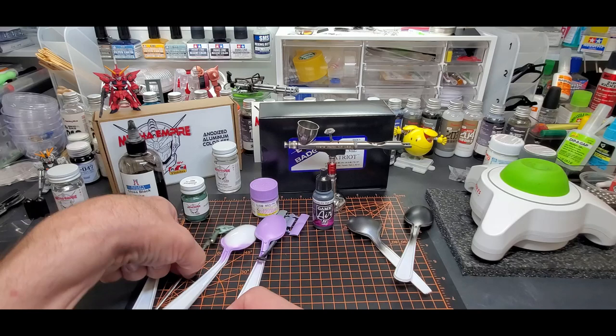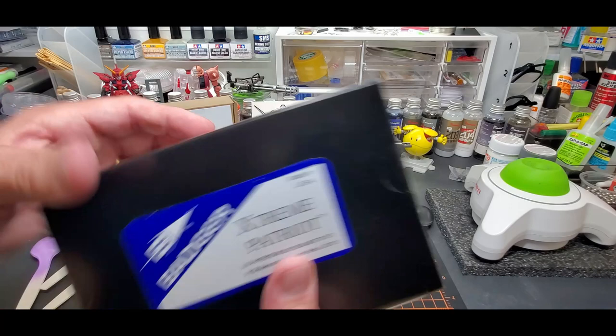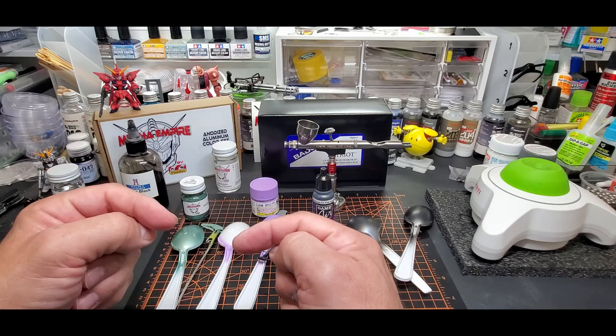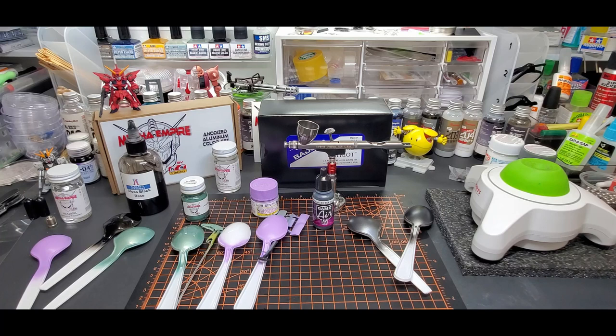If you guys want to win one, I'll send out the brand new sealed one to the lucky person picked. I'll use an auto picker. What I want you to do is comment below and like the video — that's it. I'll pick a winner from that. Subscribe if you haven't already because I have more stuff coming up.